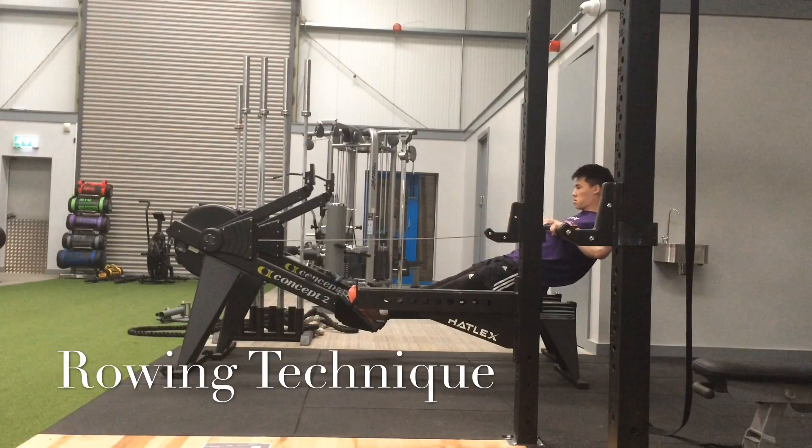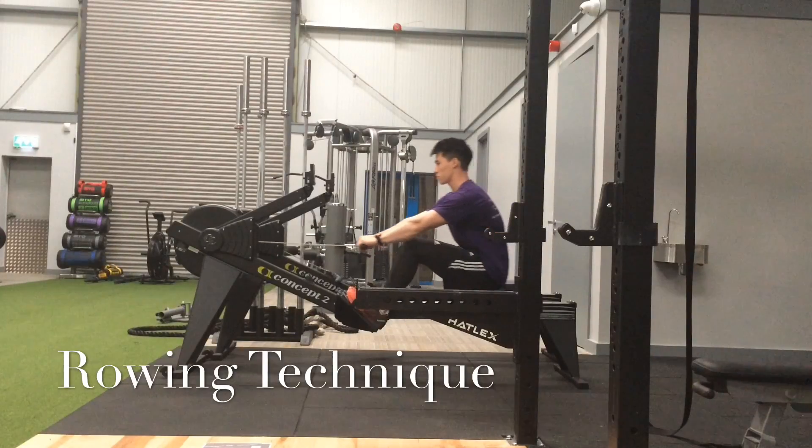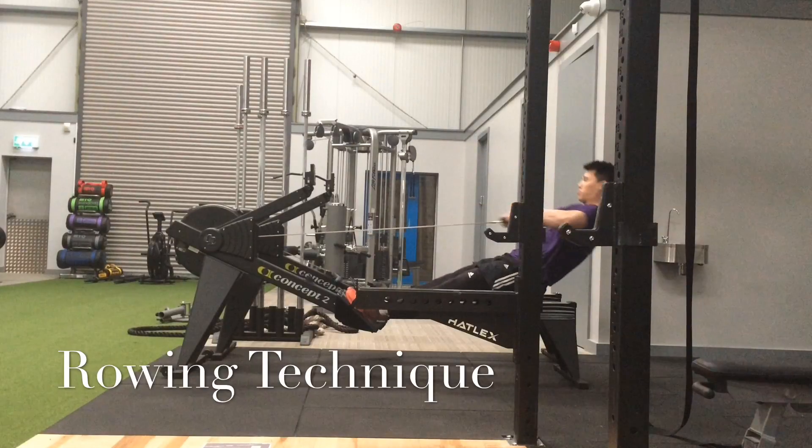Coming up to a bit of bad technique now in a second. Have the resistance level on the right-hand side at about level 5. So here's some bad technique.